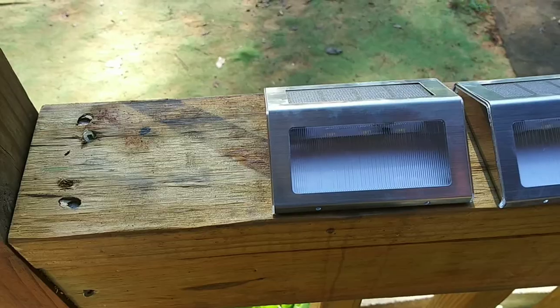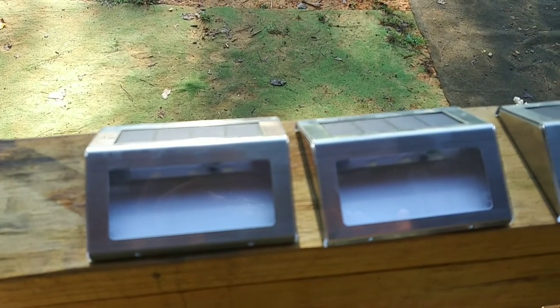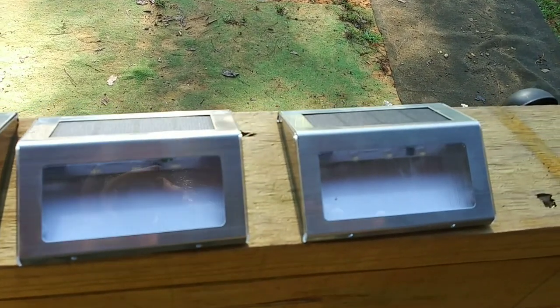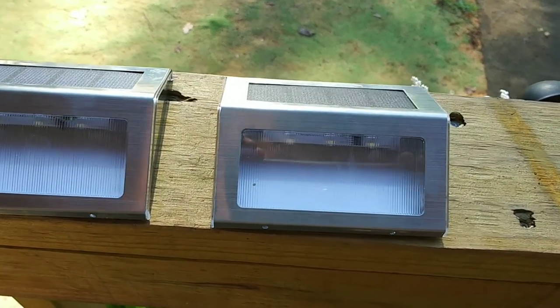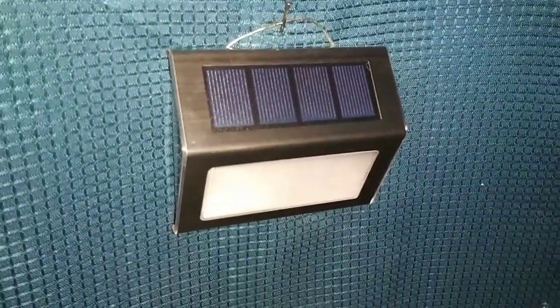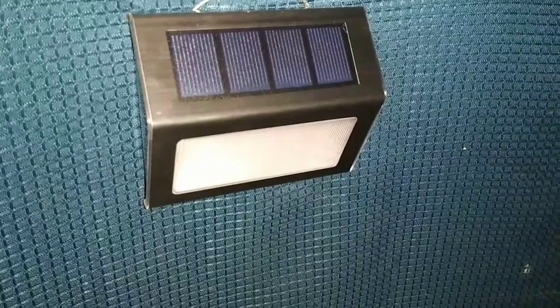I can also put them outside, just set them on my porch and let them charge up. It is free energy — you can't beat that. And here I've put one in my bathroom area, just kind of hung it up like that until I can get my walls up. It puts off a lot of light, so I was actually very surprised how much light it puts out. That is the perfect solution for that little area.